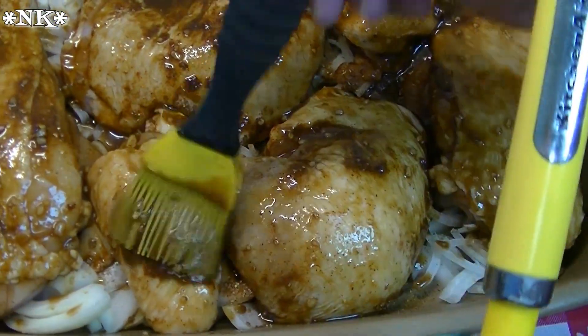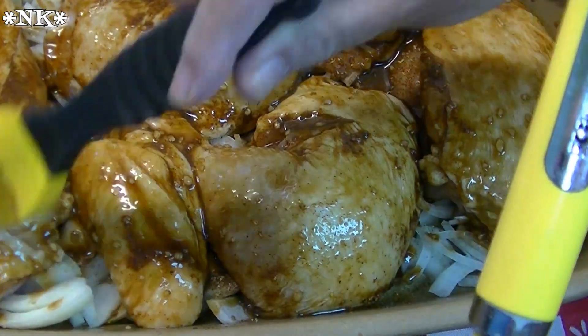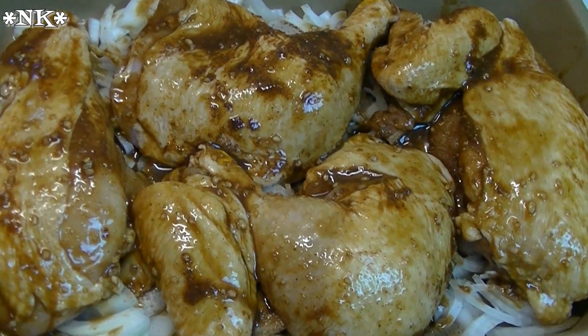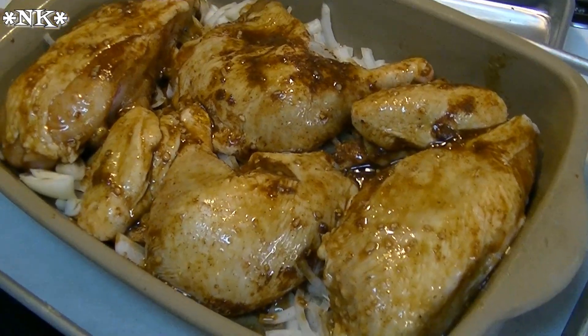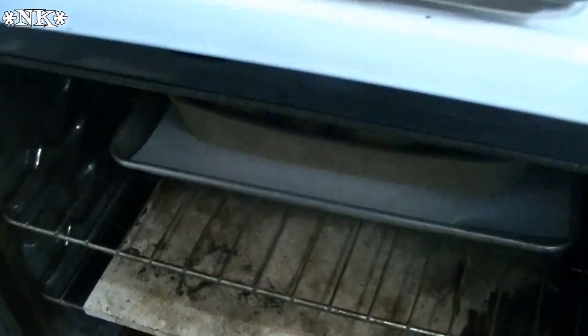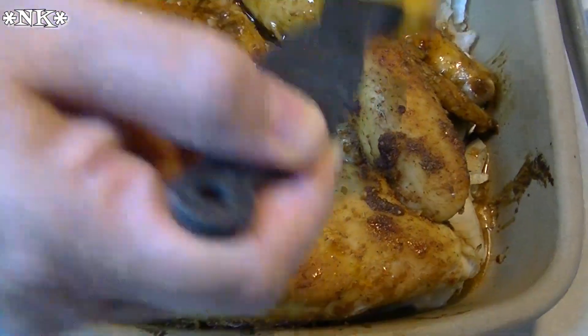We're going to pop this in the oven for half an hour, at which point we will pull it out and baste it again, and then continue cooking for an additional 30 minutes, basting every 10 minutes. I always like to put it on another baking pan just in case. Into the hot oven it goes for 30 minutes. We'll be back when it's time to do our first baste.